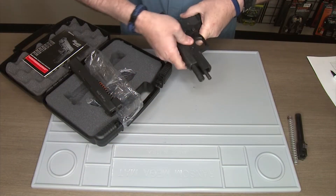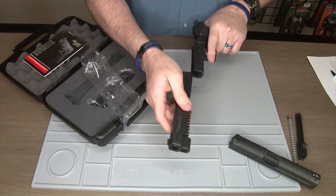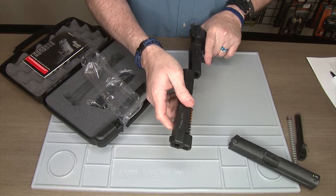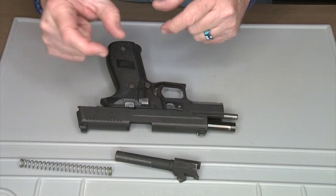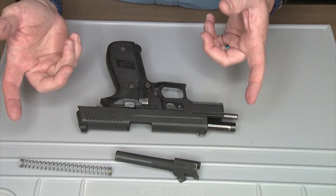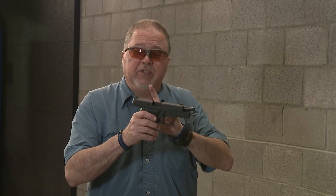There were two choices that I gave you. One was to get a complete upper receiver — this is a 40 that was converted to 9 with a factory upper from SIG, a caliber exchange kit that comes with a complete upper and a magazine. The other option was to simply change the recoil spring, the barrel, and the magazine by using a 9mm barrel on the 40 Smith & Wesson slide, which is this one here.